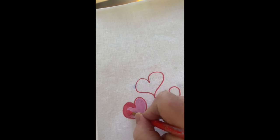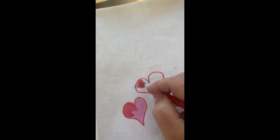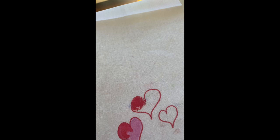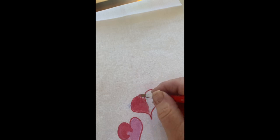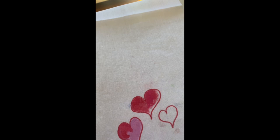I want to get those edges so they don't look like marker and not paint. I'm going to go ahead and do the bigger heart now. I'm not cleaning my brush — I think it's important with this project that I just want the reds and the pinks to co-mingle as best they can. Pulling in this medium pink, getting it all up to that fabric marker line.